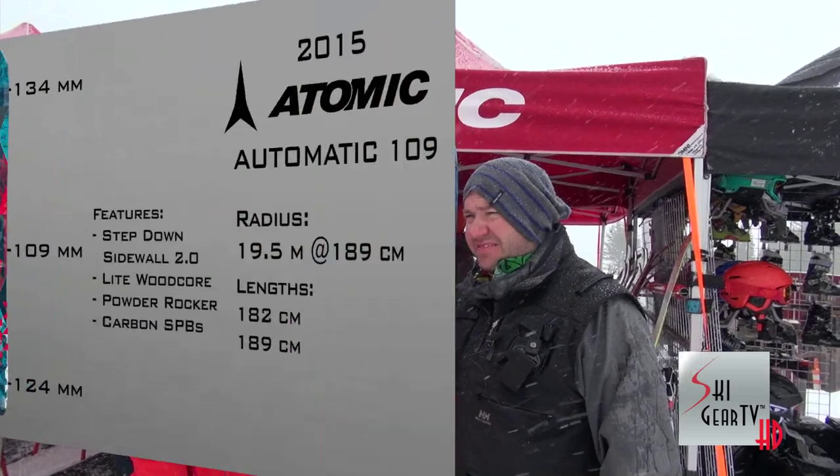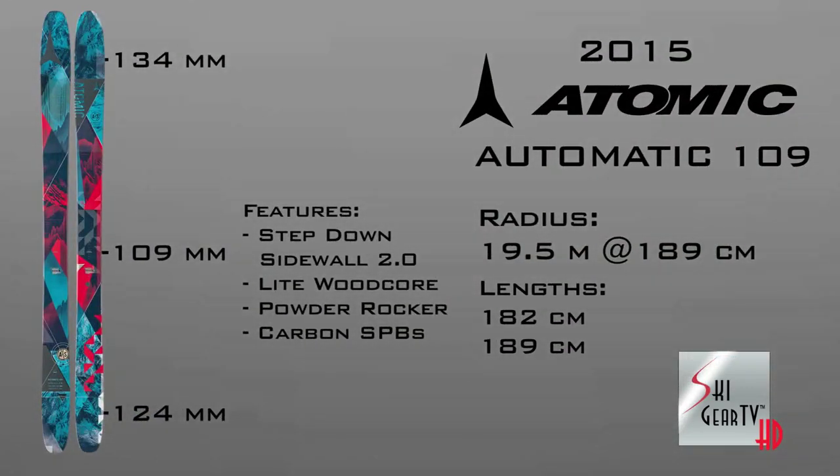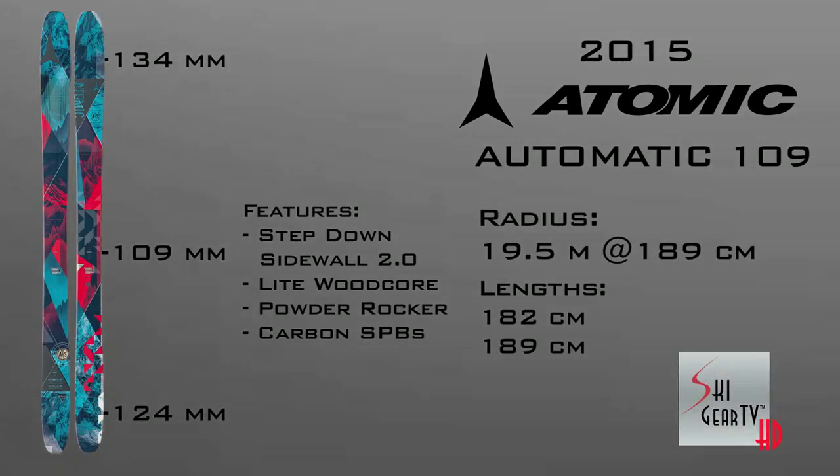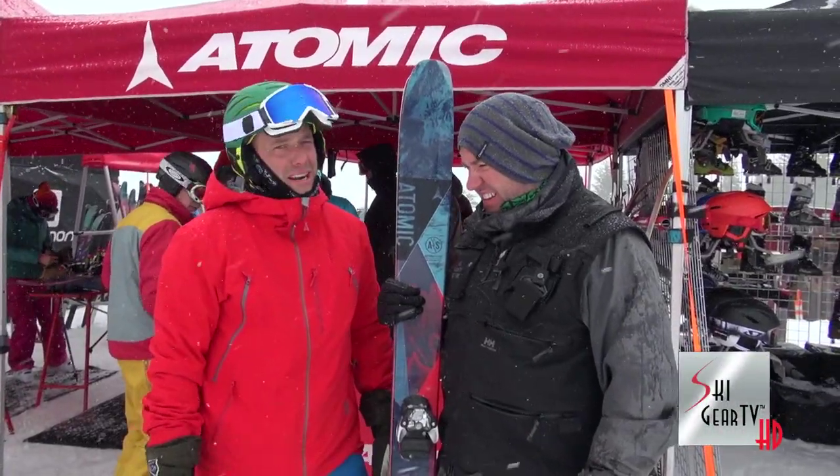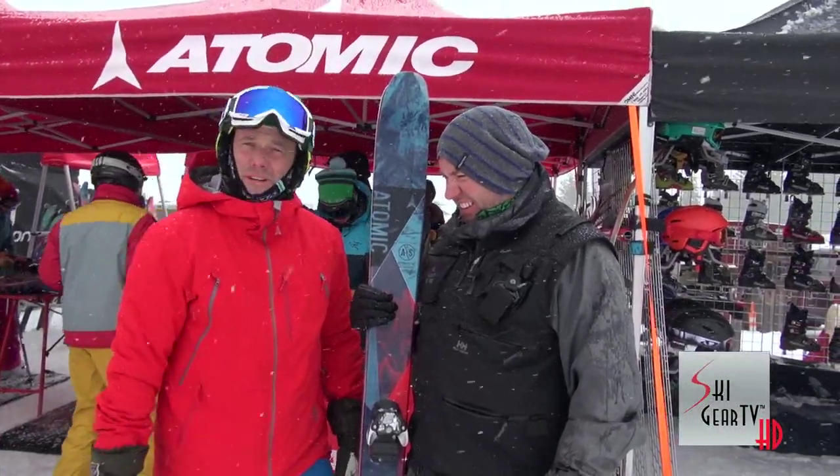Yeah, so the new Automatic 109 is a series that we have — three skis: a 102, 109, and 117. It kind of fits that middle of the collection. With 109 underfoot, we get a full wood core laminate, and what we incorporate into the ski is a carbon fiber backbone, so instead of adding a full sheet of metal to damp the ski and make it heavy, we keep the ski light and nimble in all-mountain terrain.